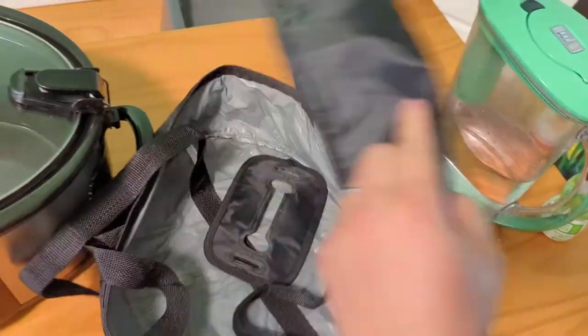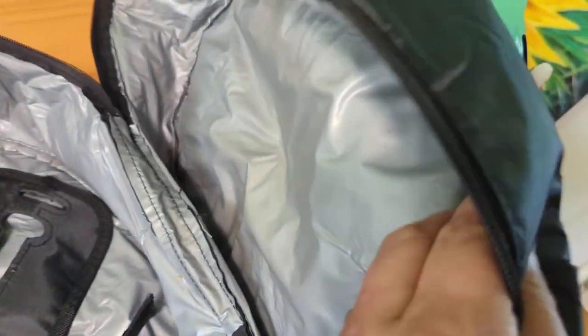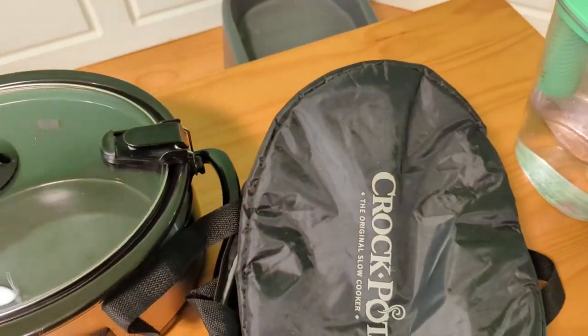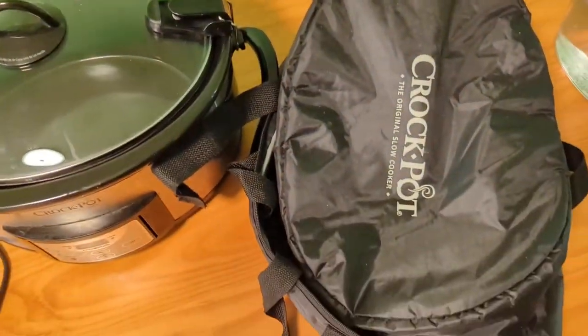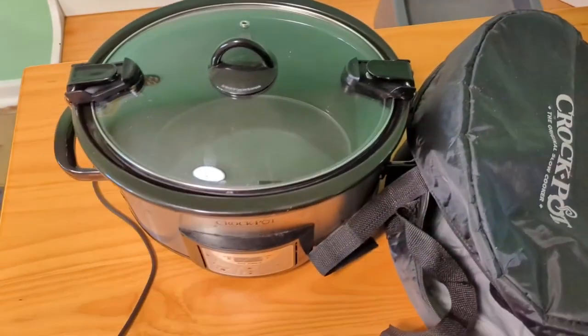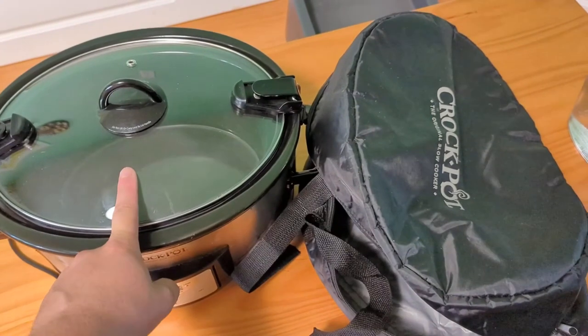The one we got — again, not sure if they all come with it — came with a nice little travel case. It's insulated and warm, and it will keep your crock pot warm while you go to a party or travel somewhere and want to bring food and still have it be warm. This is actually why we registered for this model of crock pot.